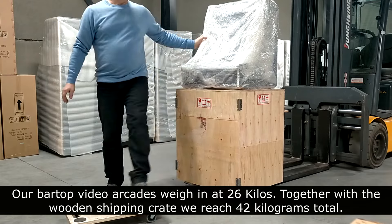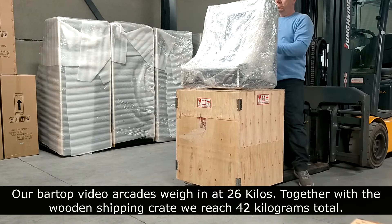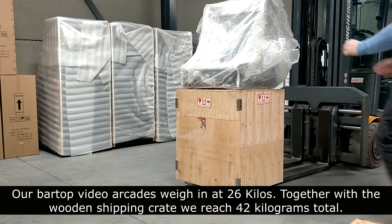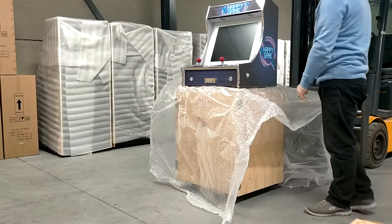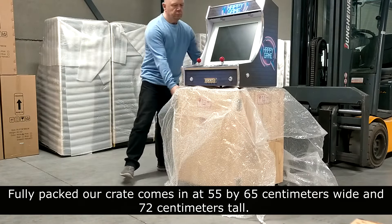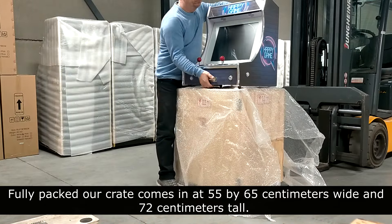Our bar top video arcades weigh in at 26 kilos. Together with the wooden shipping crate we reach 42 kilograms total. Fully packed, our crate comes in at 55 by 65 centimeters wide and 72 centimeters tall.